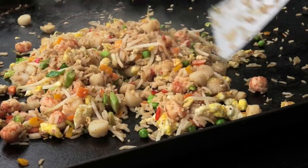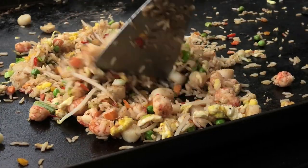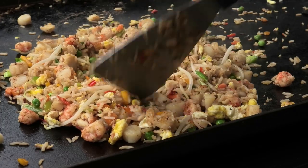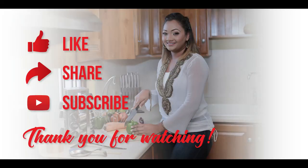I hope you guys enjoyed this really easy, flavorful recipe. If you don't have the sweet soy sauce, just use regular soy sauce. Thank you guys so much for watching — please leave me your comments down below, and remember to stay safe. Bye everyone!